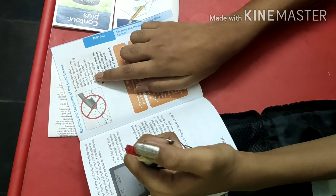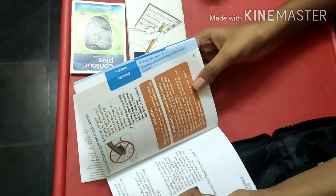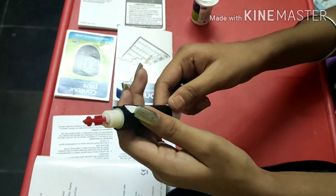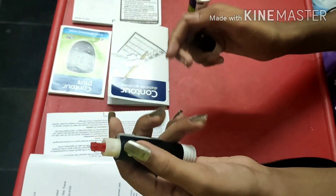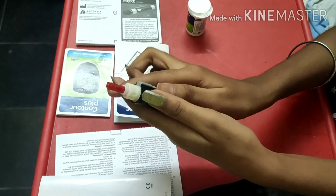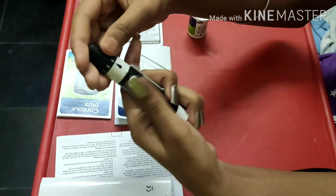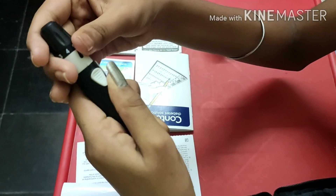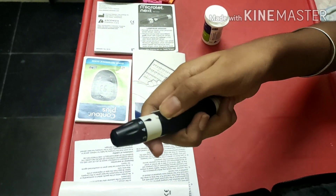Don't touch the needle directly — that is a warning. To set it up, you should pull, but you should not push directly. You should click this to cock it. Then again align with the mark, pull, and click on it.